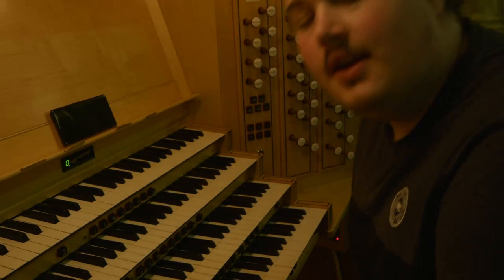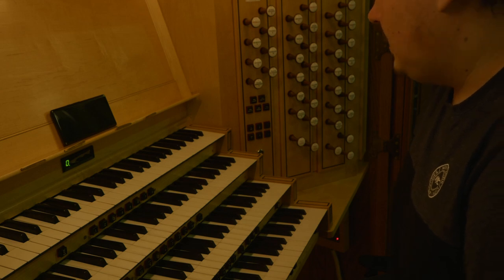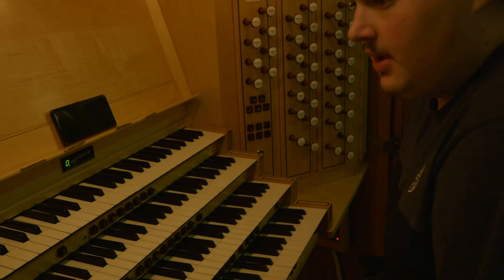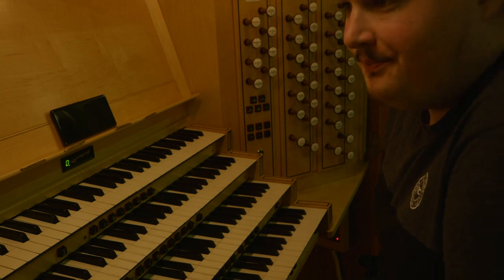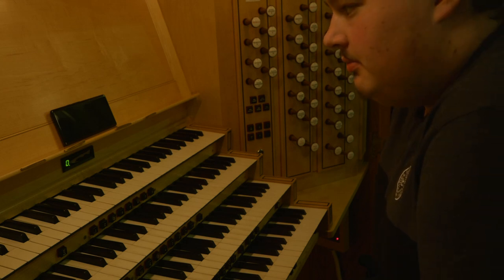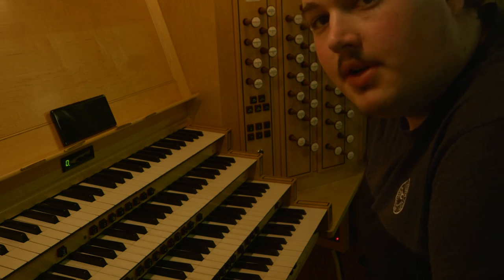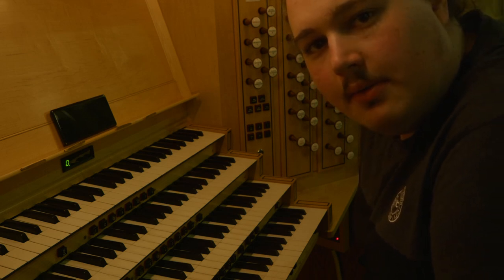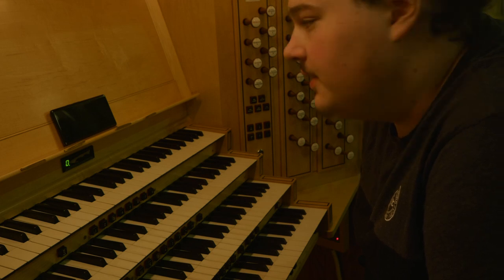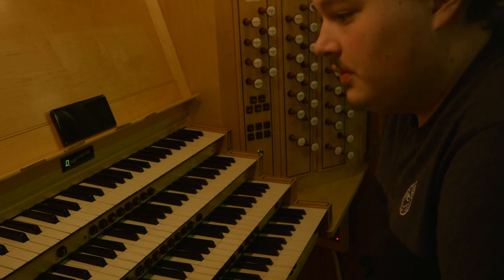Hello and welcome to the Adelaide Town Hall. I'm in here to practice at the moment, and I figured since I've got my camera here I can review my practicing time. So I might as well give you a quick stop demonstration of the instrument, a bit more complete one than I have up on the channel. We'll start from the great and move our way up to the solo.